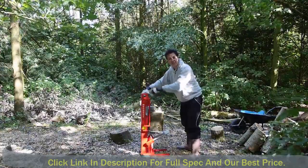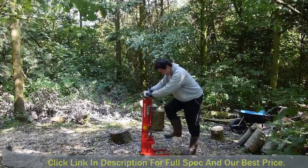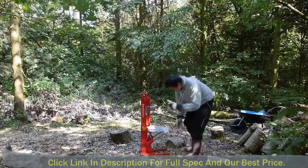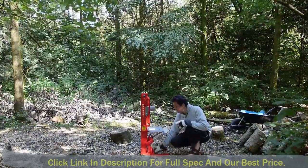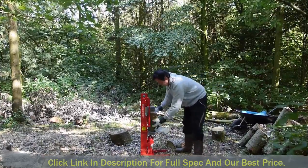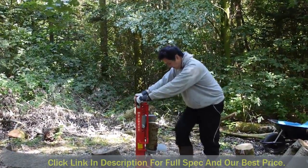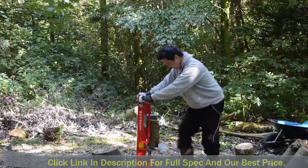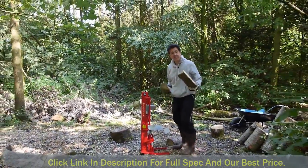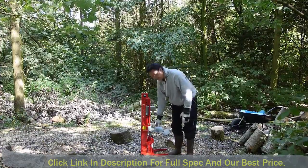I don't think I had the nozzle turned up properly — okay, that's better. And there we go! Release, blade goes down. Take another piece, pop it back in, release, lock — and that's it. It's as simple as that.